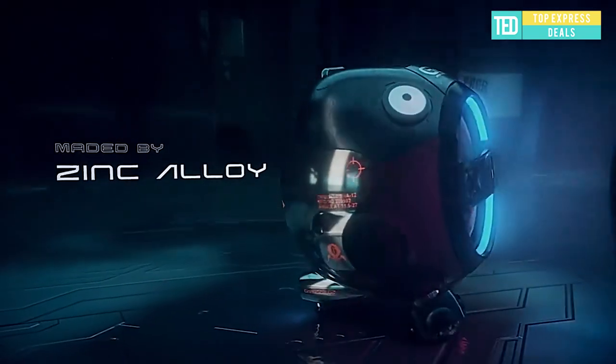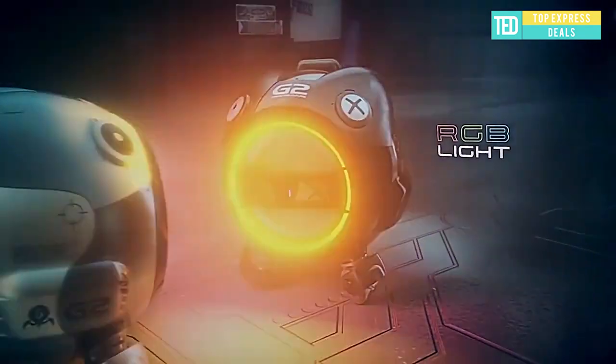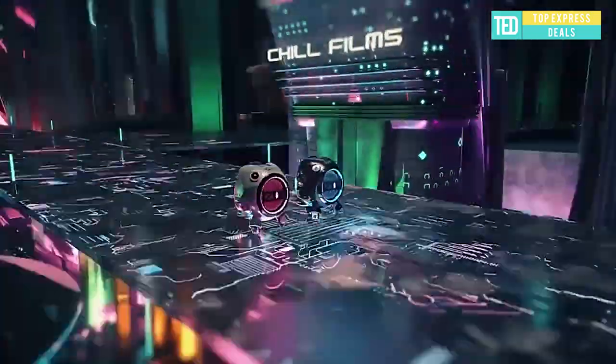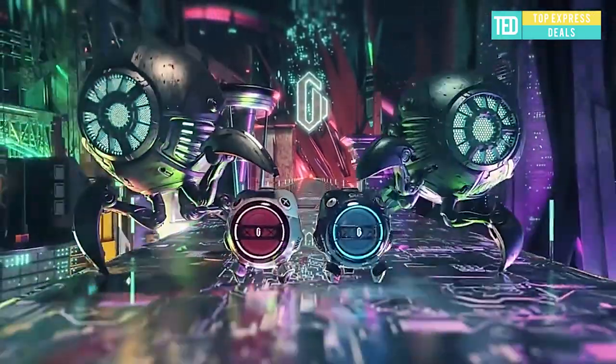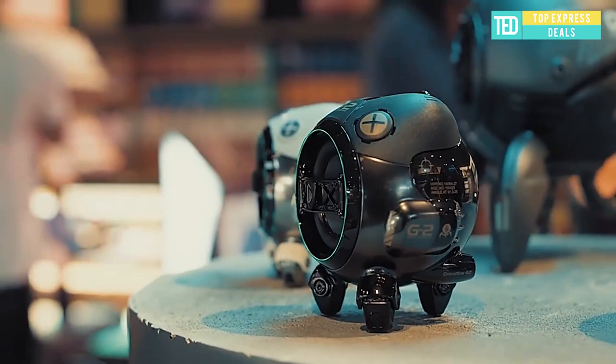TWS dual-core wireless networking, 10 hours of continuous playback. The sound cavity made of all zinc alloy has both strength and toughness. The cold and mellow texture makes you love it when you play. Gorgeous sound quality with powerful bass.